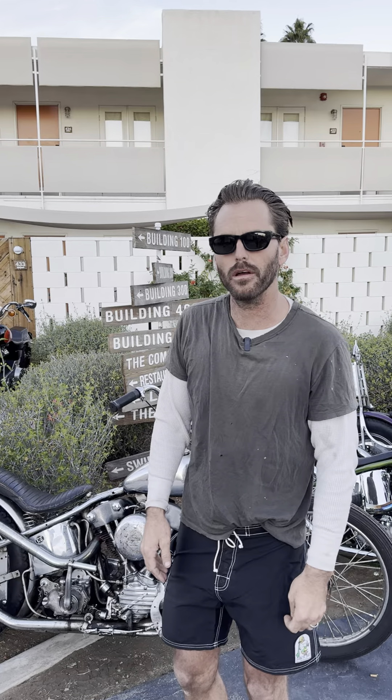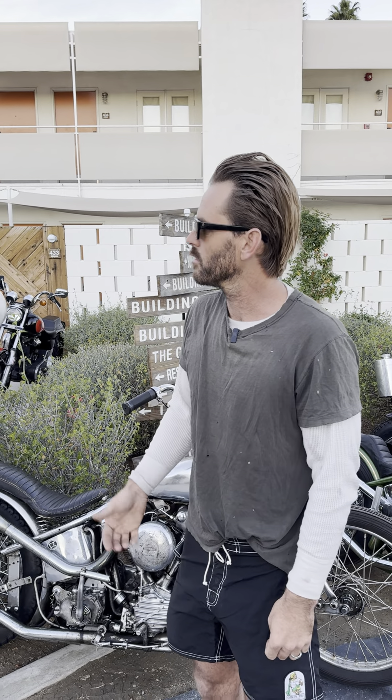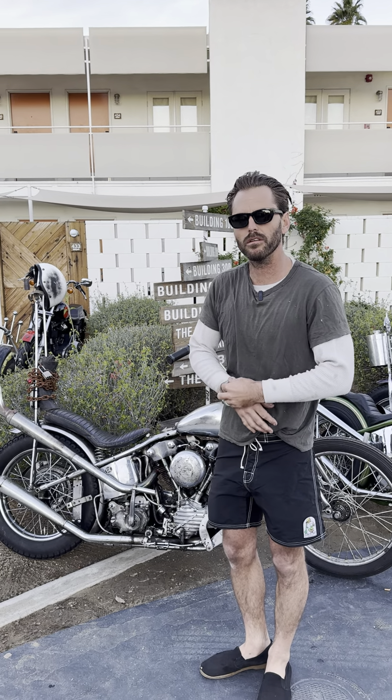Hello, my name's Scotty Stopnick. Cycle Zombies. We're here in beautiful Palm Springs. We didn't go to sleep last night. We're just hanging.